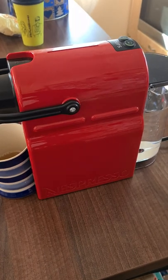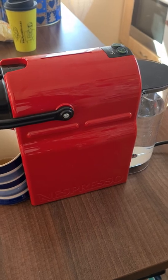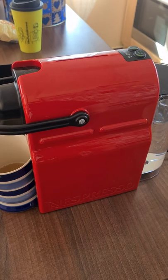Hi guys and girls, this is Zsolt. Today's super quick video on how to do the descaling on the Nespresso Initia Krups, how it was meant to be.